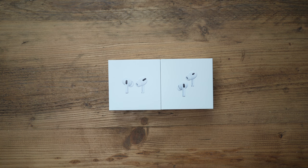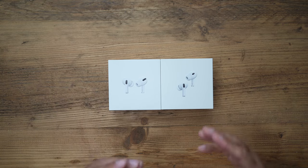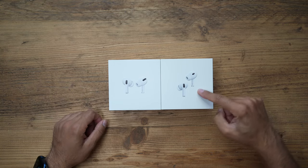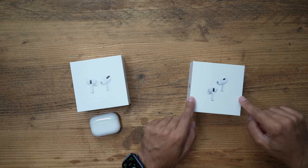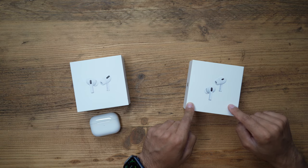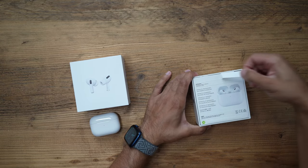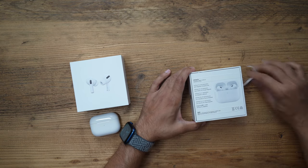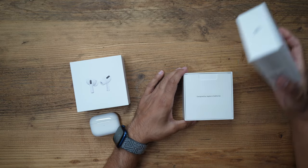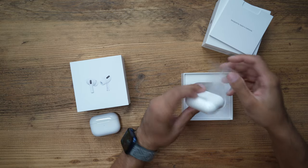These are my new AirPods Pro second generation. Can you tell which one is the second gen? It looks exactly the same from the outside, from the box, from the inside. This is the second gen and this is my original first gen. I'll be showing you in this video the seven things that have changed in the new second gen that make this the best set of true wireless active noise cancelling headphones on the market today. Let's go ahead and unbox this for the very first time.